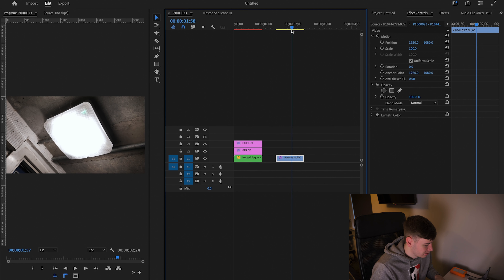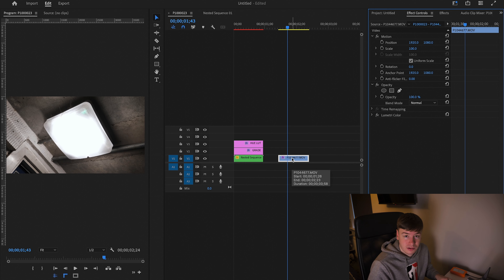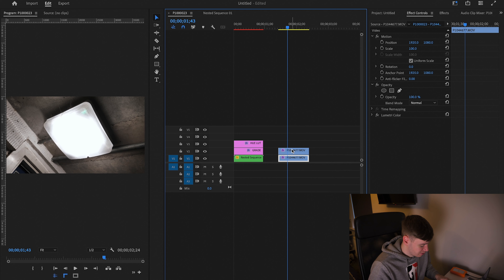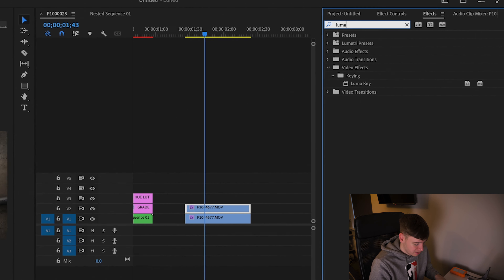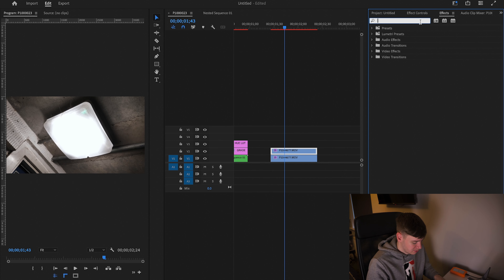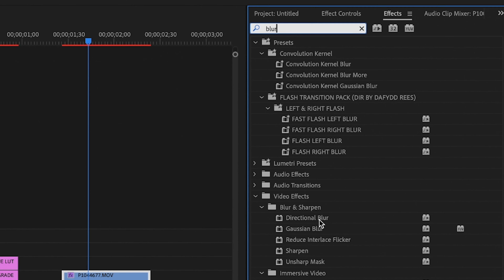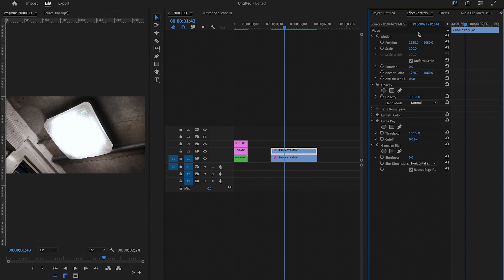I'm going to show you how to do it on this light here — this is just a light that was in a garage I shot. What we're going to do is copy the clip above by holding Option and dragging it up, then come over to Effects and type in Luma Key, and drag that on the top layer. Then type in Blur and come down to Gaussian Blur and drag that on the top clip as well.